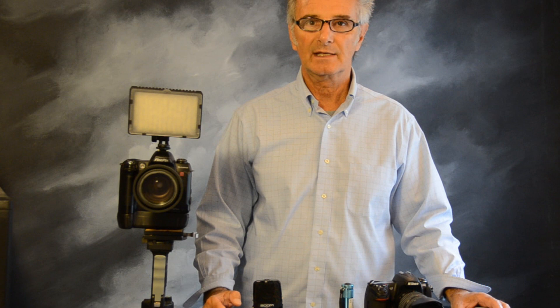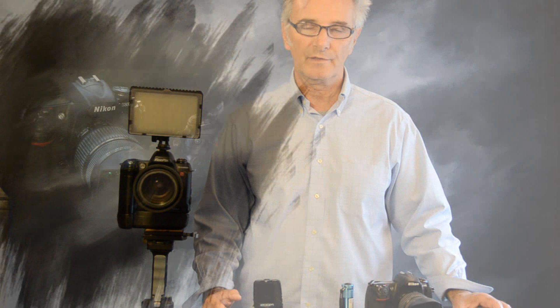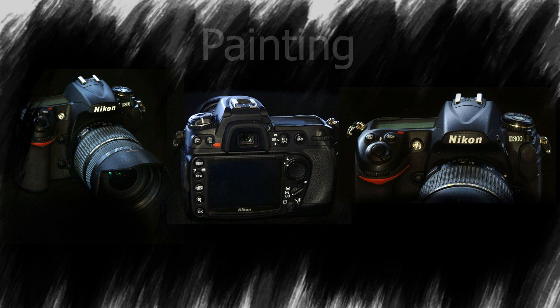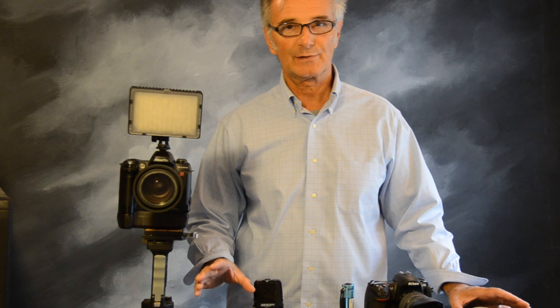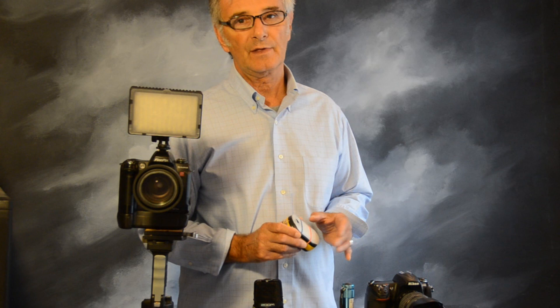Hi, I'm Photo Fonz, and today we're going to be talking about a really interesting lighting technique called painting with light. It's really nothing new — it goes back to the early 1900s. I used to use it in the film days, and I even did it on a wedding using a bride and groom with sparklers. Today I'm going to share a really simple and practical way you can use this for your small products.